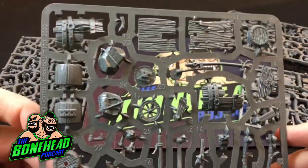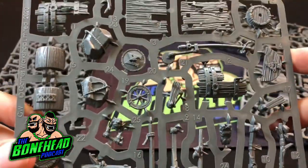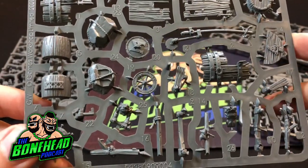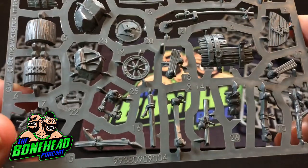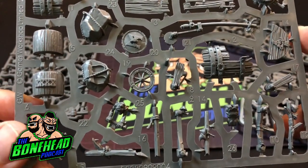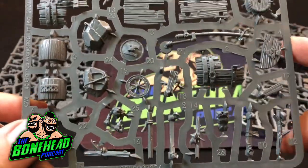And then this is the dream of all Blood Bowl players, I'm sure, which is the pump wagon bits itself. There's an absolute ton of bits and we were warned about this, but look, there's individual poles and things like that. When we build it in a minute, we'll find out whether or not that's so you can add variety or whether they are just very pro-elf in the build.